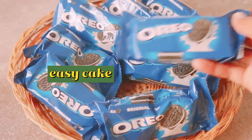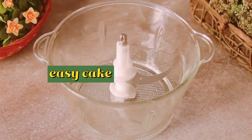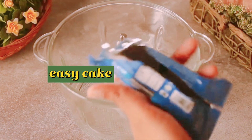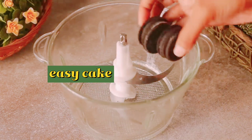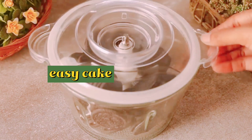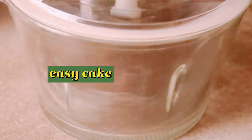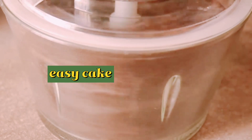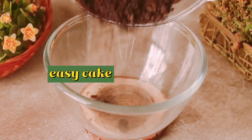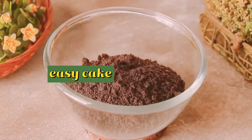Today we will make our favorite cake, which always needs Oreo biscuits. We will take 36 Oreo biscuits and chop them with a chopper. We will make a fine powder with the biscuits, grind and chop them well, then remove the powder into a bowl.